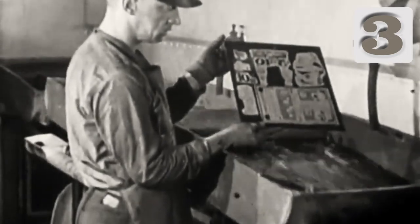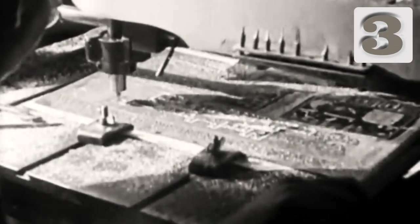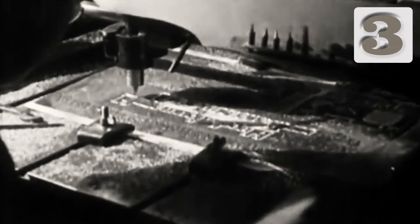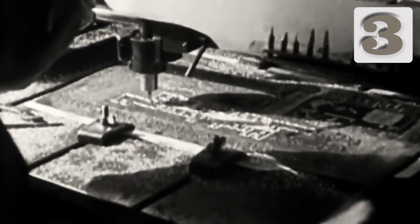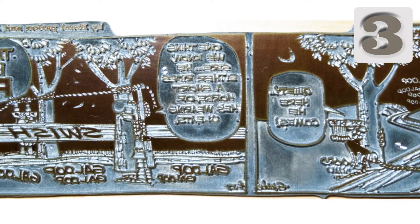The exposed zinc plate is run through an etching bath of acid, which eats away the unexposed portions, leaving raised metal. The plate is scrubbed clean and routed, lowering the height of large unexposed areas and cutting away unnecessary portions of the zinc plate. This results in a finished zinc plate like this one — a Wizard of Id strip from April 27, 1966.